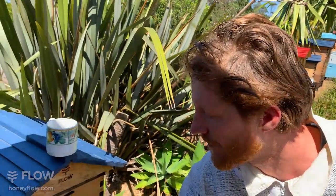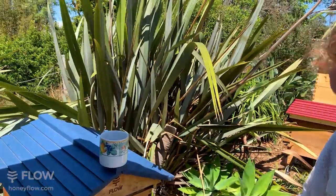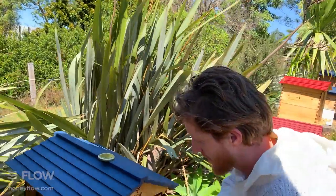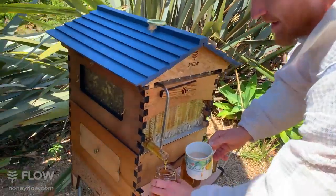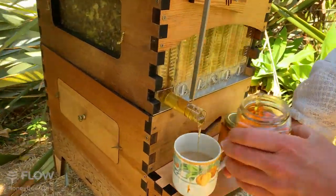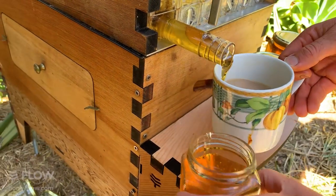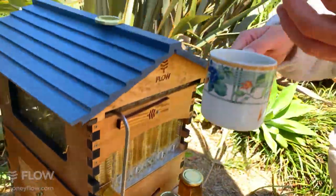Stephen would like to know will a Flow Hive work in a tropical area? Certainly it will — we have this is a subtropical area and plenty of hives in tropical areas as well, and also in cold places as far as Norway and Canada. I'm just going to get a little honey in my cup of tea this morning because I can — it's a beautiful thing and a beautiful flavor.